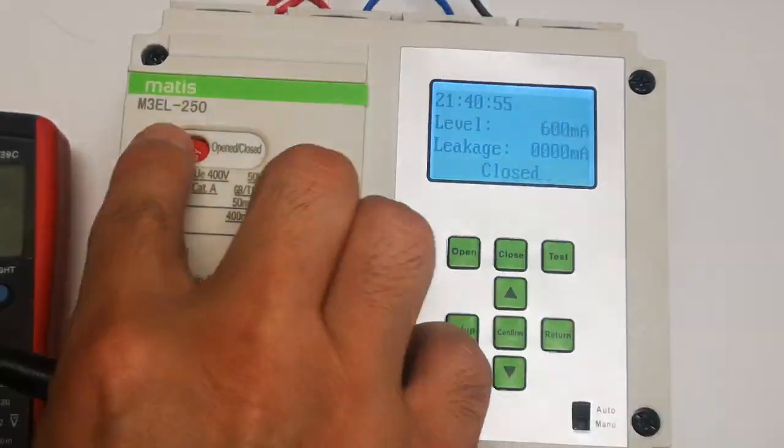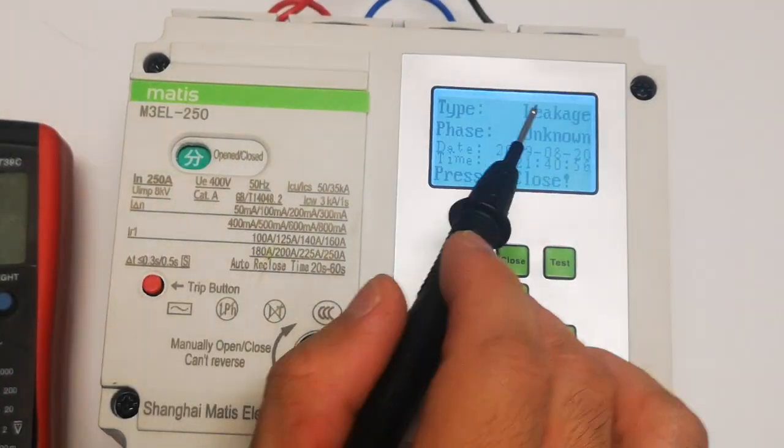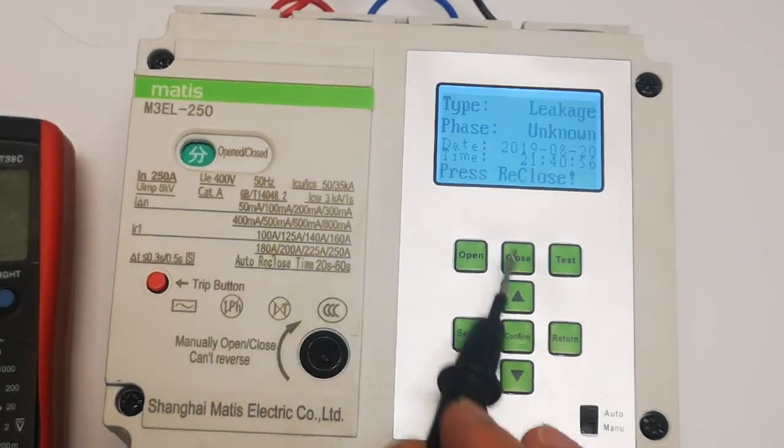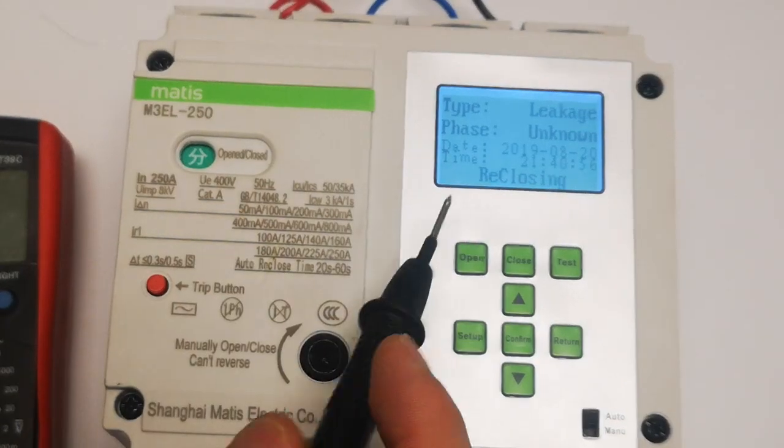Let's test this one — press this one. It will also trip for the earth leakage. So it's a type earth leakage tripped. Press re-close — re-closing now. It takes one minute to re-close again.